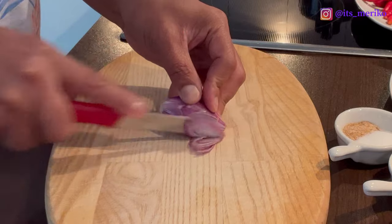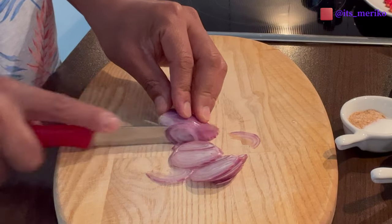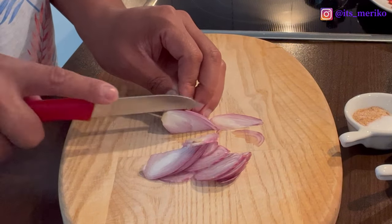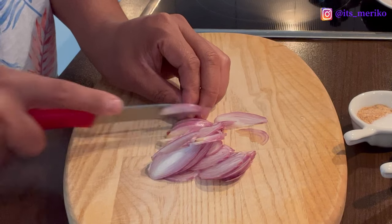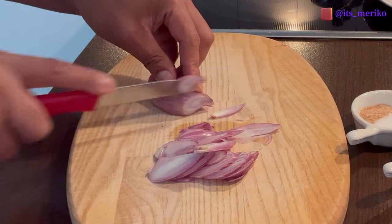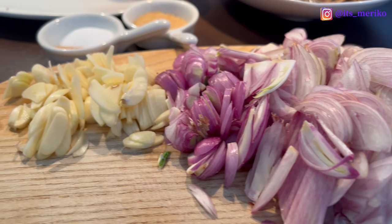Kita potongin bawang merahnya halus seperti ini, baru nanti kita goreng. Bisa juga diulek atau di blender, cuma nanti jadinya enggak cantik. Kalau dipotong-potong begini masih ada tekstur-teksturnya, enak gitu. Kita potong semuanya sampai selesai ya. Selesai sudah, potong bawangnya.